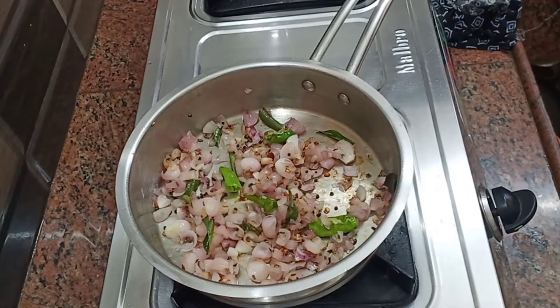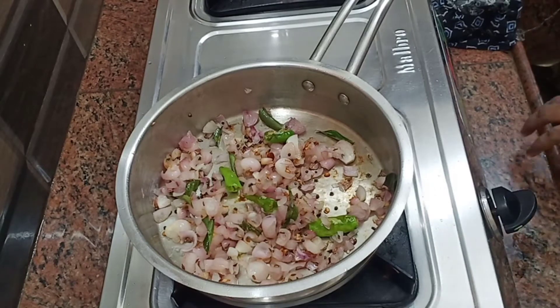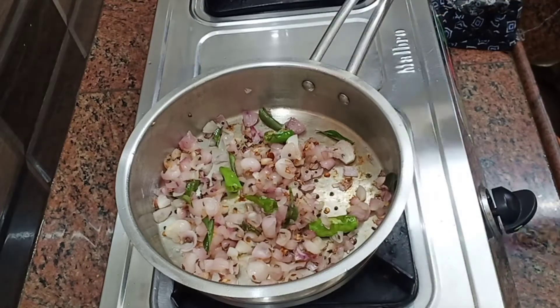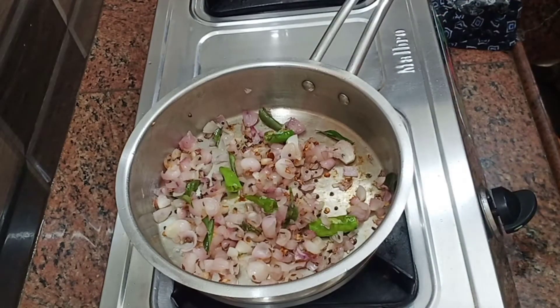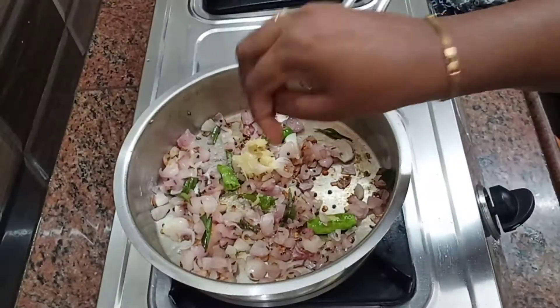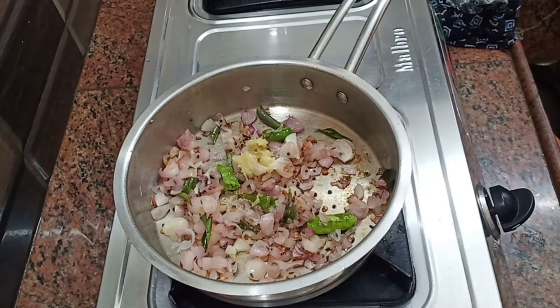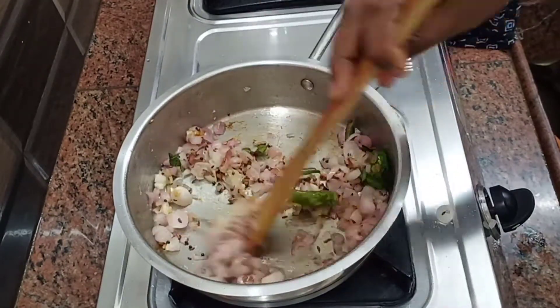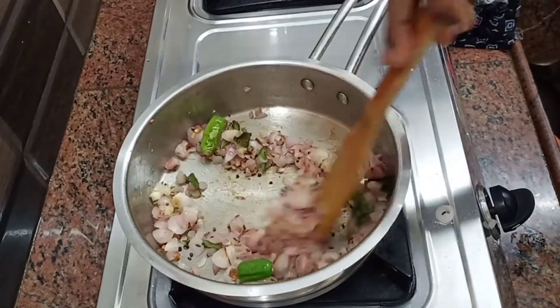Let's add a little bit of jeera (cumin). Let's add some vengayam (onion) for flavor. It's a simple way to taste it. Let's add a little bit more vengayam.